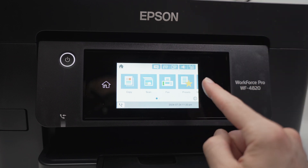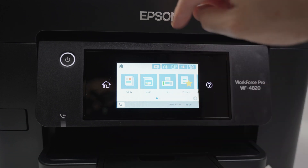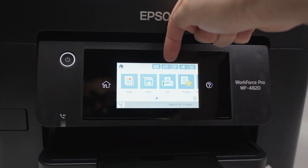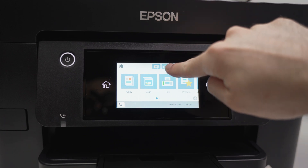First thing you need to do is to go on the home screen on your printer by pressing the home button. Then on the top you're gonna notice some Wi-Fi icons. They are very small. All you have to do is to press on these icons like this.